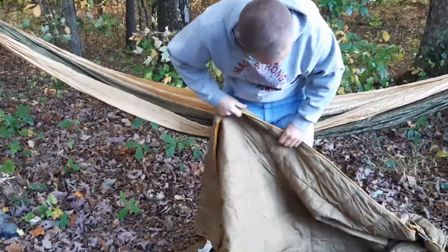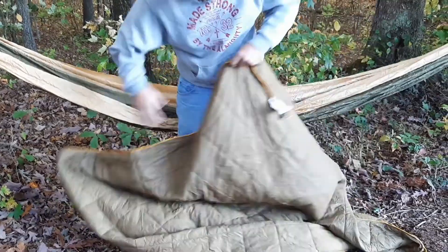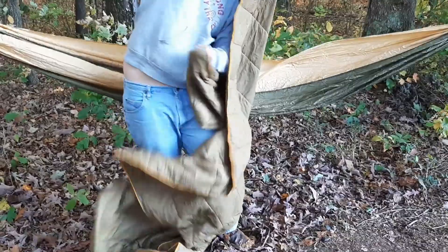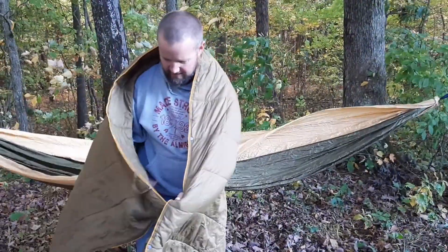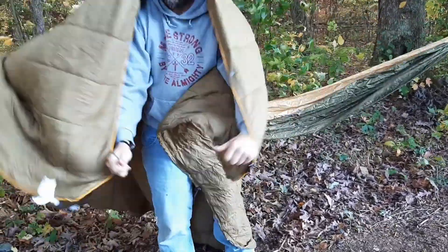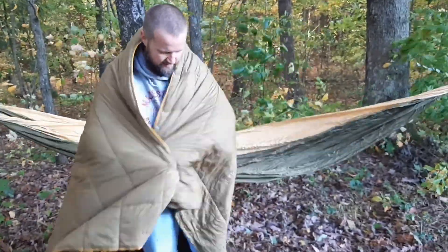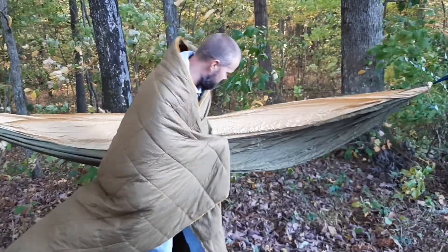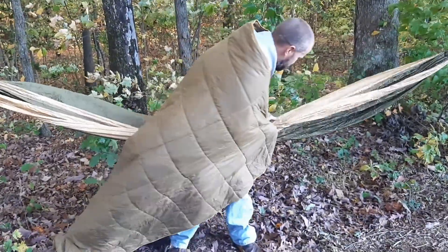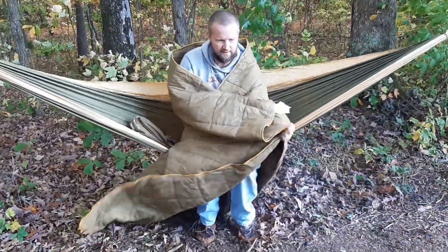You can also use this as a poncho. Because it is waterproof, you can wrap it around yourself and it has these areas where you can put your hands to hold it around you, say if you are sitting around a campfire. You have the little hand holds where you can sit inside of your hammock and enjoy a campfire.